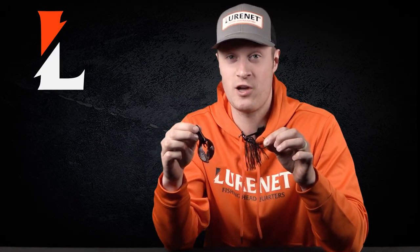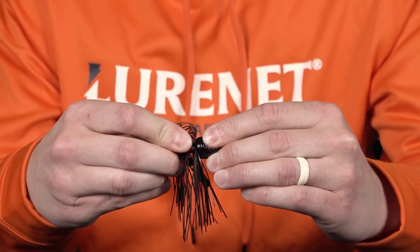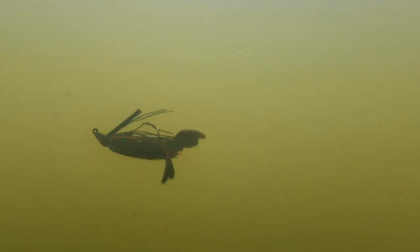Black and red — it shows up bright. It's a color that all river anglers know works great, especially you guys on the Arkansas River. When you pair it up with the Yum Craw Chunk, you're gonna get a lot of flash and a lot of vibration.